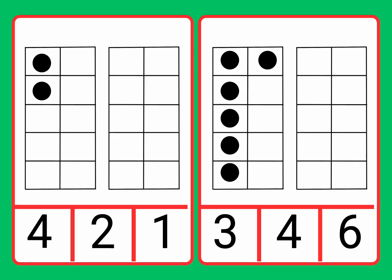Now we have the 10 frames. In the 10 frames, we have counters. We're going to count the counters and then find the number to match it. Let's go and count the counters.